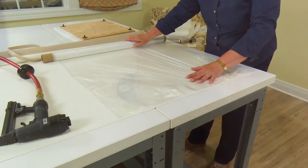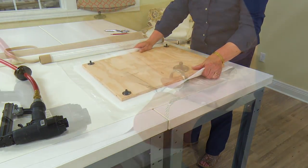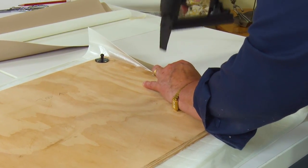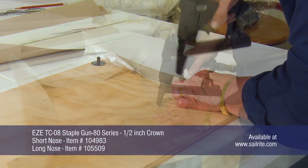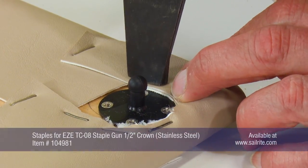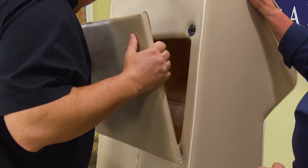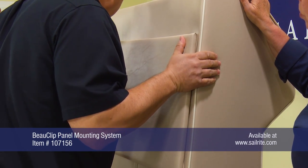Now we can upholster that panel that will cover the access hole. This panel is covered in a polyurethane foam with fabric backing, then silk film is placed over the foam, then a marine quality vinyl is stapled into place. We are using the EZE TCO8 staple gun available from Sailrite. It is a reasonably priced staple gun that works great. After this piece is upholstered it is ready to be snapped into position.